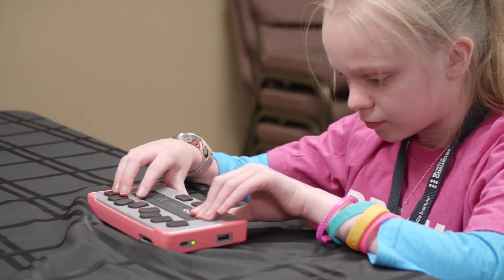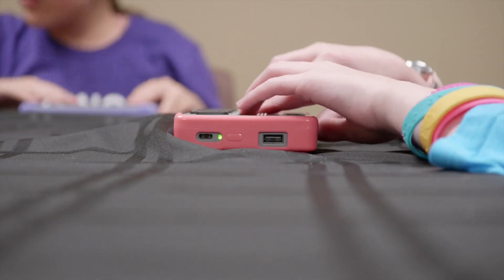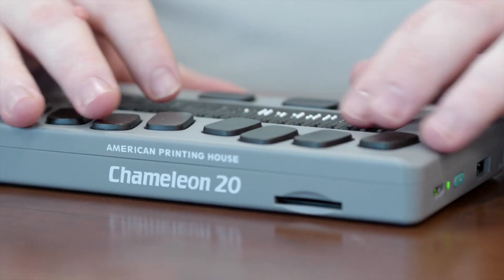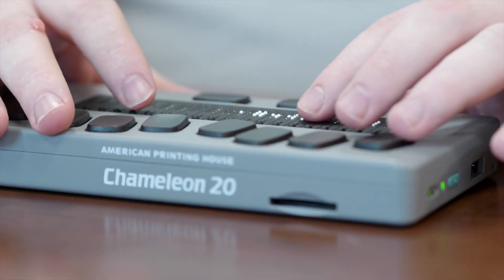At the same time, it's in a footprint that is really small, really portable, and easy to carry around. In addition to being able to connect the Chameleon to other devices like laptops, phones, or mobile devices, the Chameleon has its own internal applications, including an internal editor which is like a note taker.